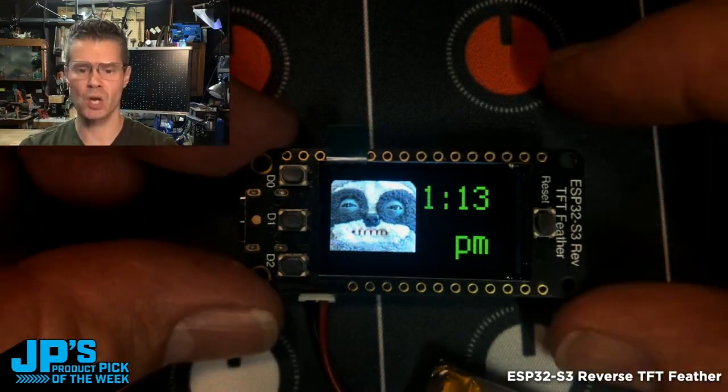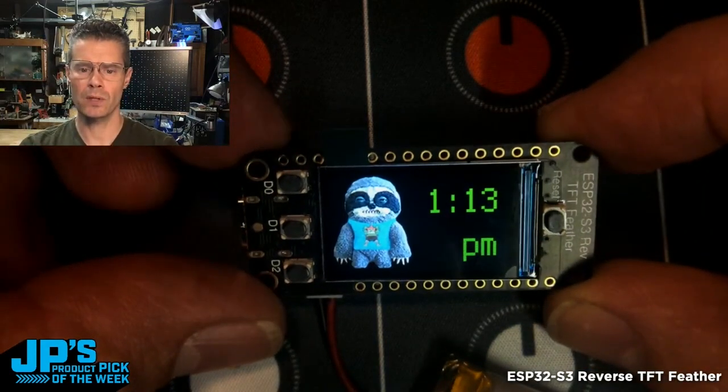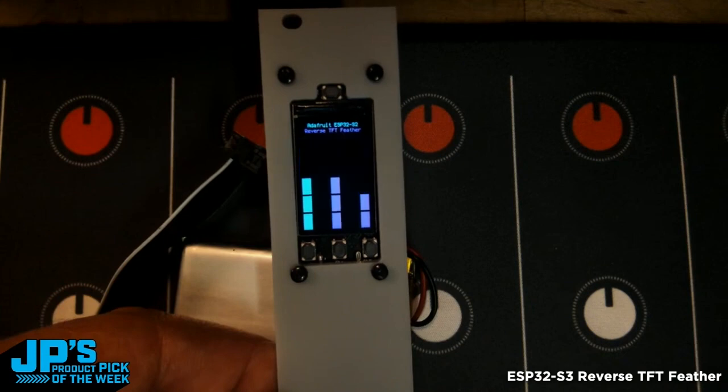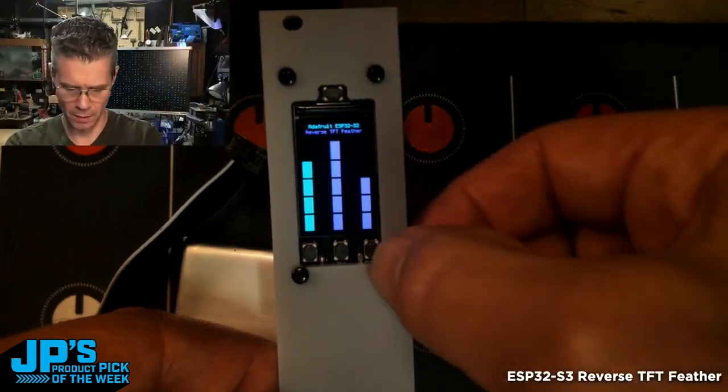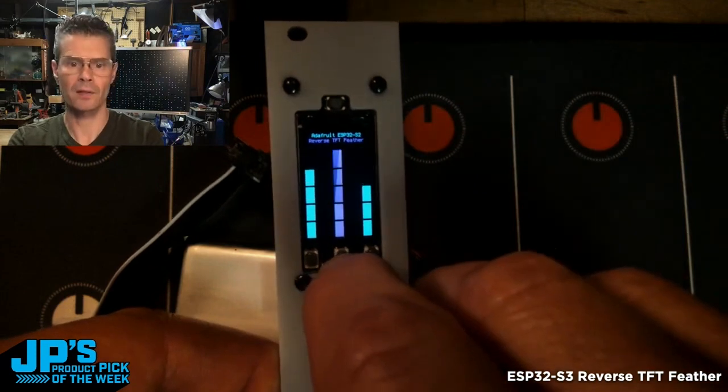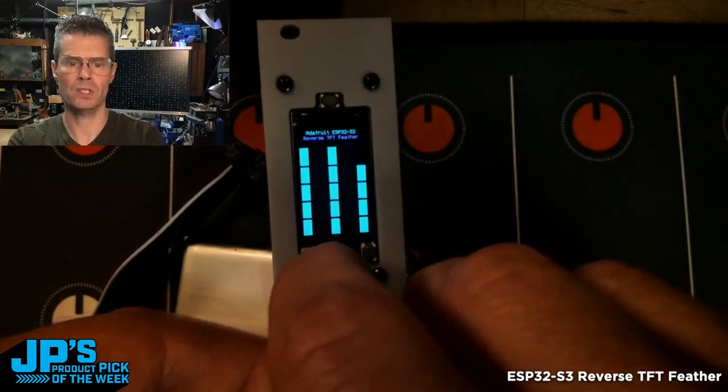And this one just shows off the TFT with an adorable little couple of pictures of Lars there. You can also mount these vertically for Eurorack. You can see it doing random little stuff there, and when I press these buttons, I'm changing the colors of the different elements.